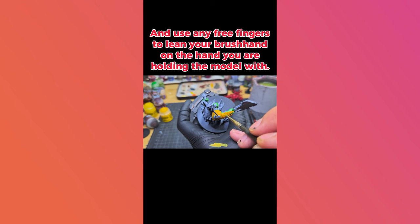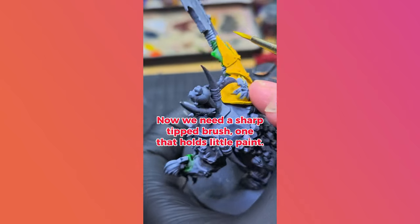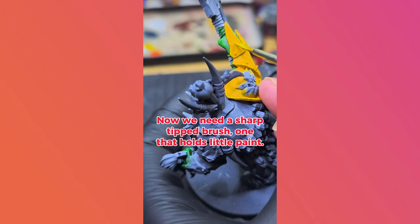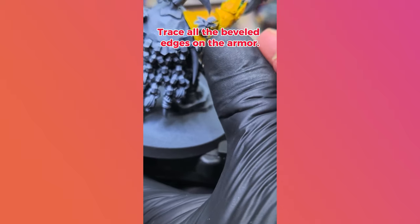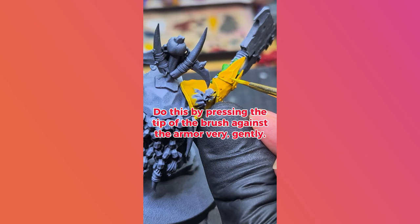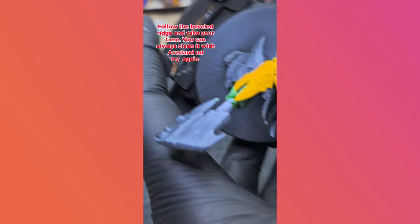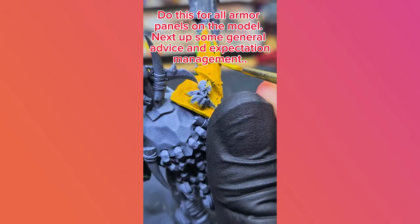Use any free fingers to lean your brush hand onto the hand you are holding the model with. Now we need a sharp-tipped brush, one that holds a little paint. Trace all the beveled edges on the armor with the tip of your brush. Do this by pressing the tip of the brush against the armor very gently. Follow the bevel ridge and take your time. You can always clean it with Averland and try again. Do this for all armor panels on the model.